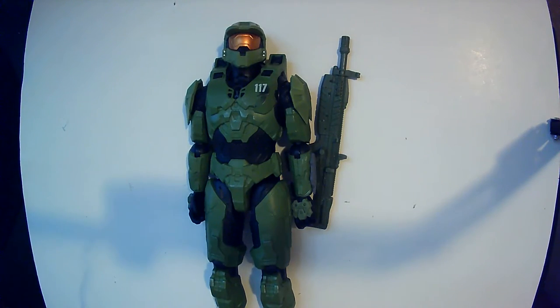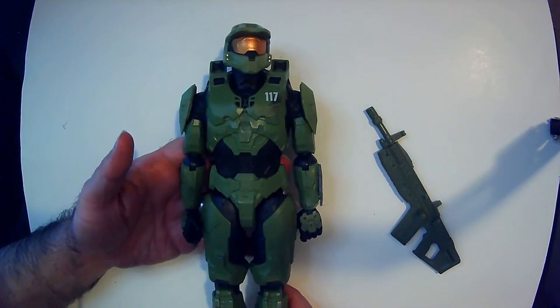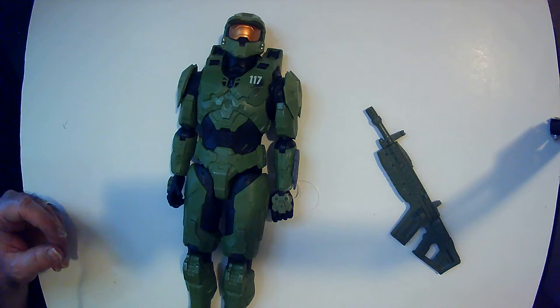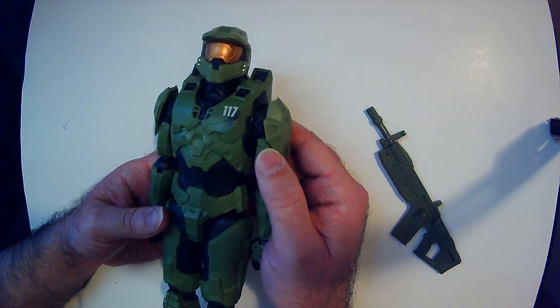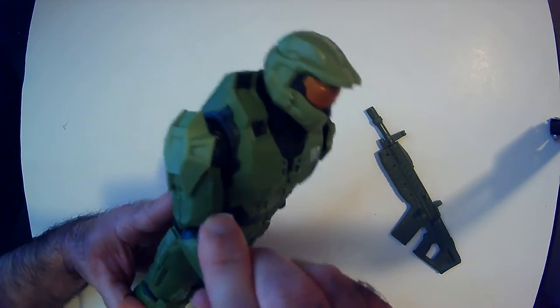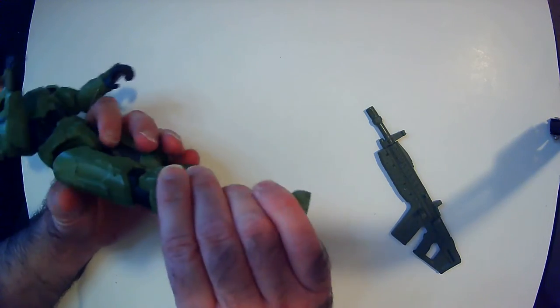I guess Master Chief's easily contained. Here it is — the 117 on there. Commander rifle. So this mold has some pretty nice detail on it. Looks like some battle dirt there, good weathering on the armor. There's elbow articulation, and at the hips — no knee articulation. It looks kind of like the knees would have a joint but they don't. That's fine though.